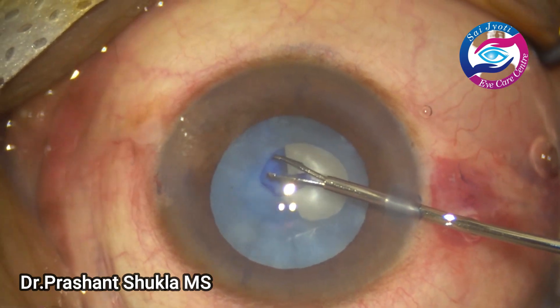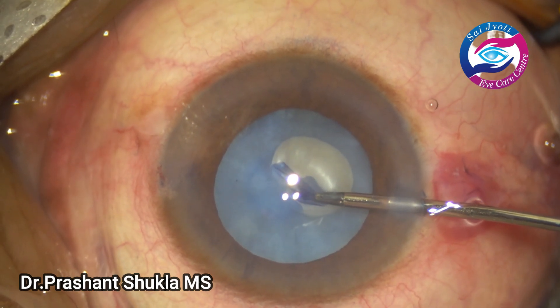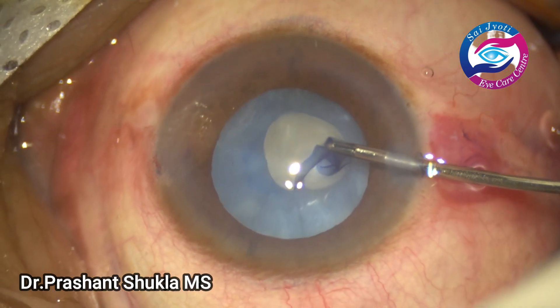I am purposely using the side port and a micro rhexis because I don't want to have a shallow anterior chamber during rhexis formation and to prevent any extension of the capsular rhexis.